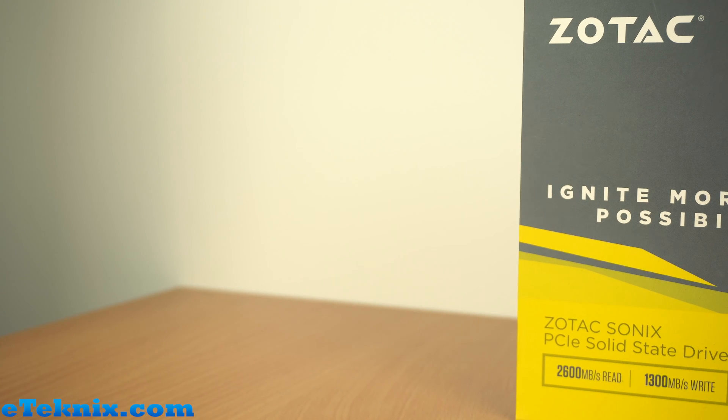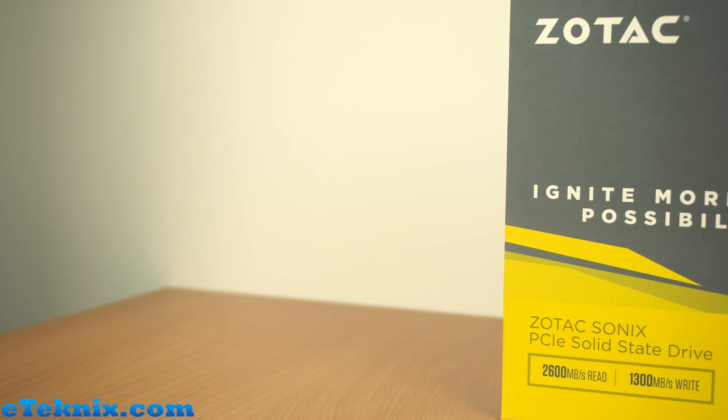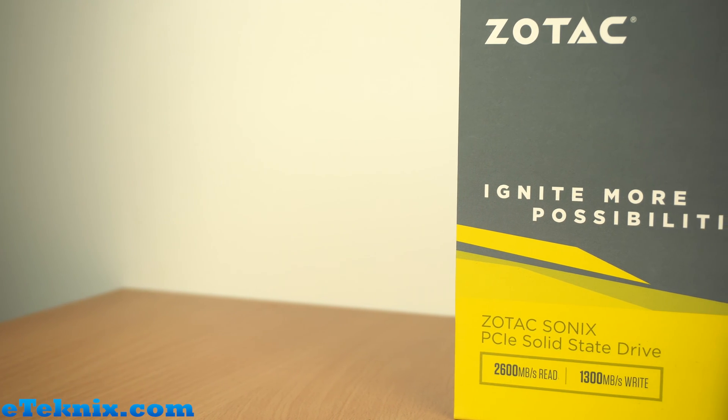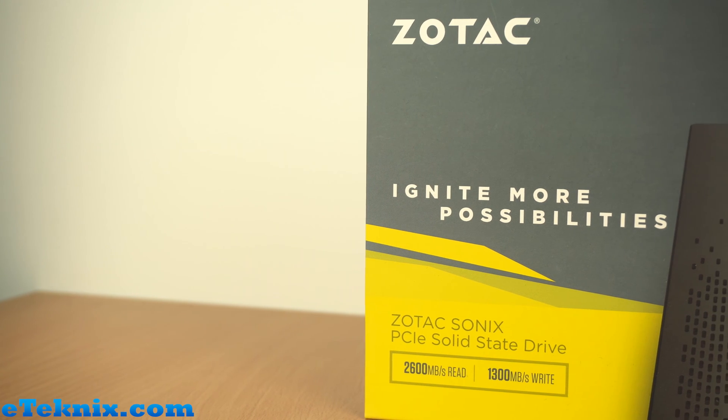Hey boys and girls, Andy Raffel from eTechnics.com, and today we're going to do a very quick unboxing of the Zotac Sonics 480 gig PCI Express solid-state drive. Looking at the front of the box we can see very distinctively that this is Zotac — just look at the colors, typical bright yellow, bright colors of Zotac. We've got the 480 gig model, PCIe Gen 3 X4.